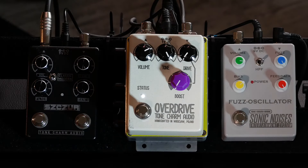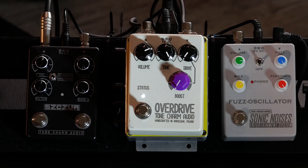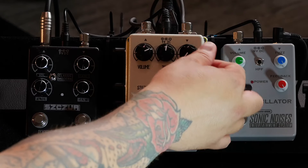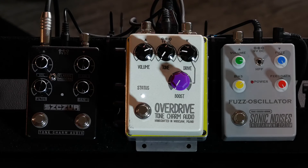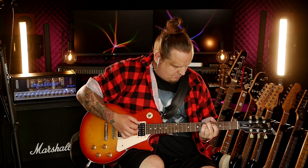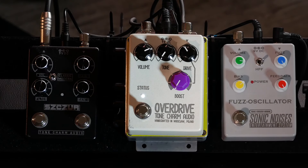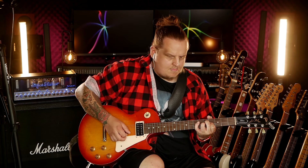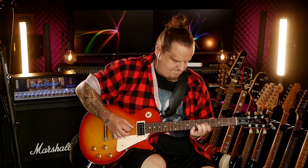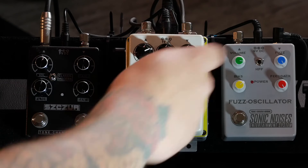Resistance. And the Gain knob. Let's set the Tone to around 12 o'clock — actually no, let's go darkest. A little at the helm. Beautiful. Even more dark and more drive.